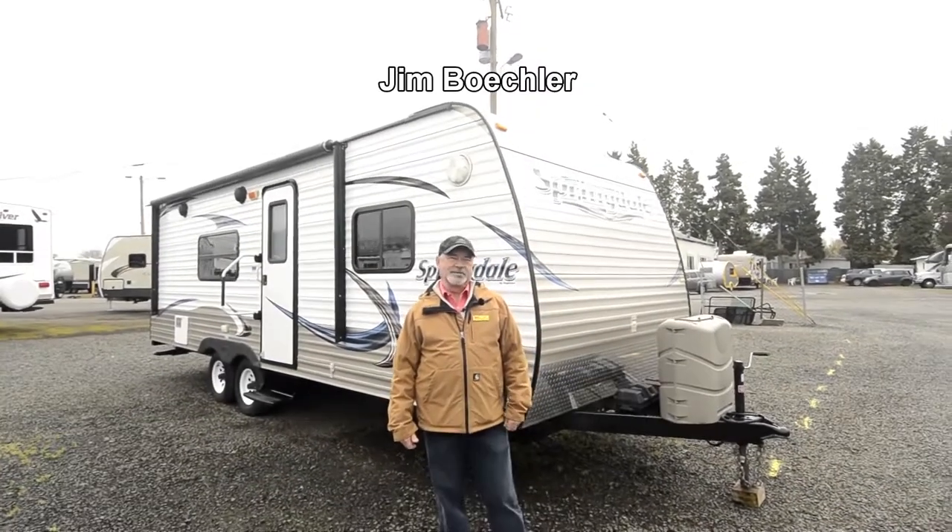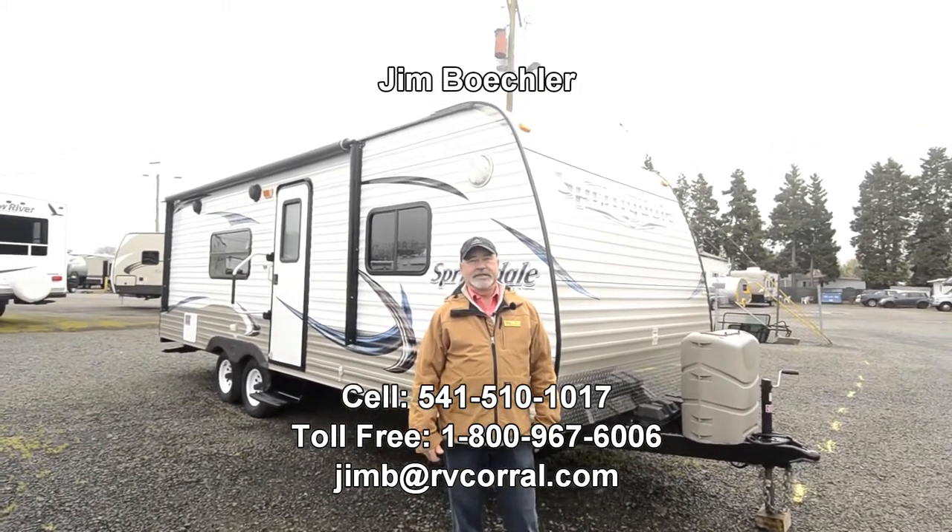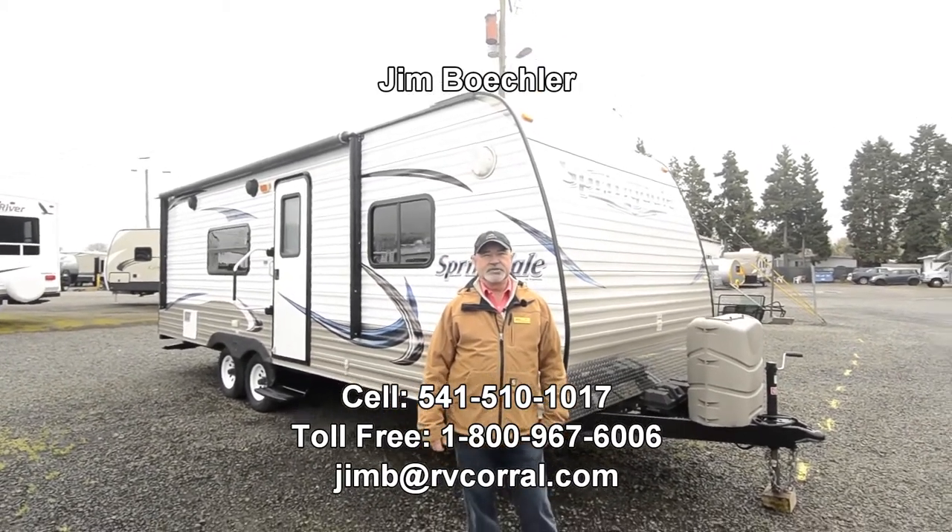Hi, welcome to the RV Corral website. My name is Jim Beckler. I want to take a few minutes to show you a nice travel trailer we just took in on trade.